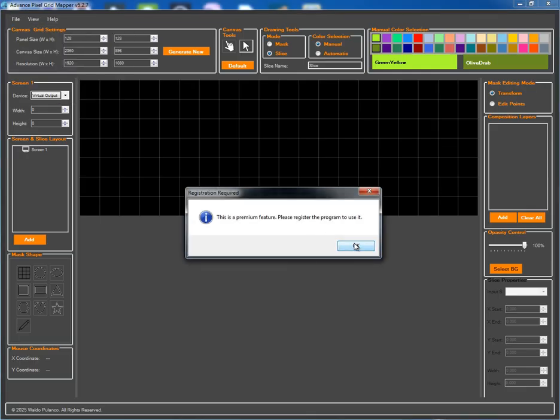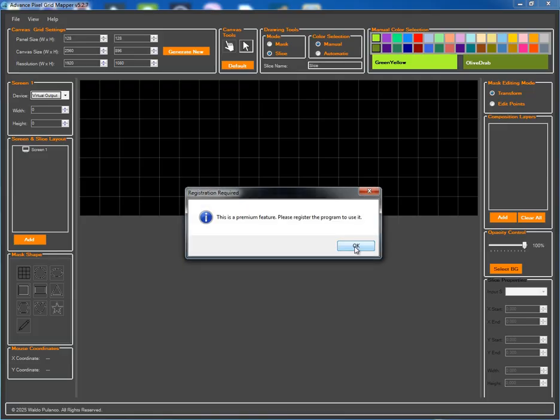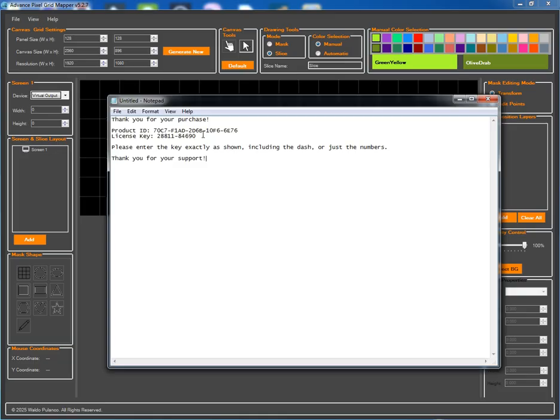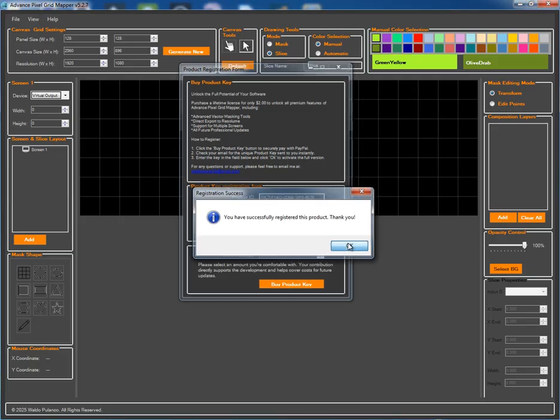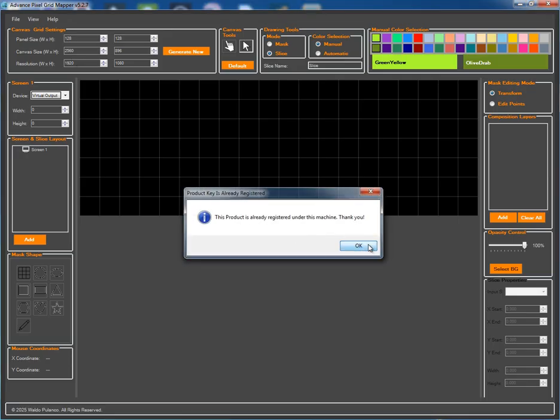First, when you open the application without a license, you'll notice that the premium features like masking and multi-screen layouts are disabled. Let's fix that. I'll copy my license key, head over to the registration form under the Help menu, and paste it in. Once the key is validated, a confirmation message will appear. Now all the powerful features of the application are unlocked and we're ready to start building.